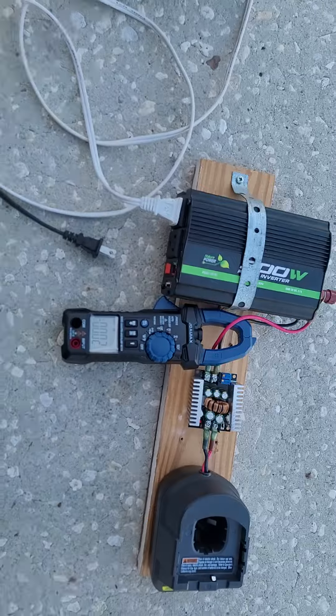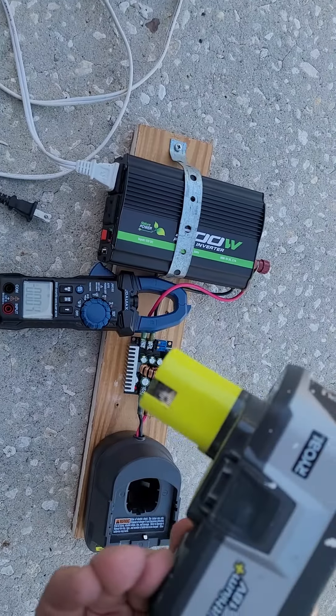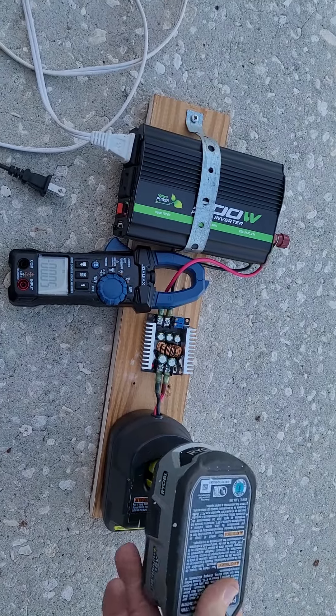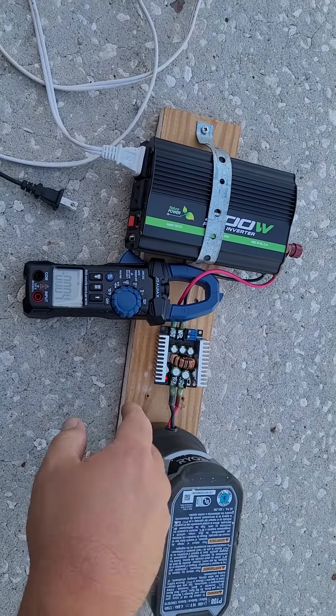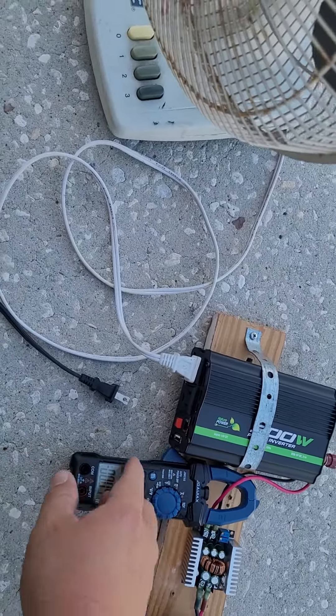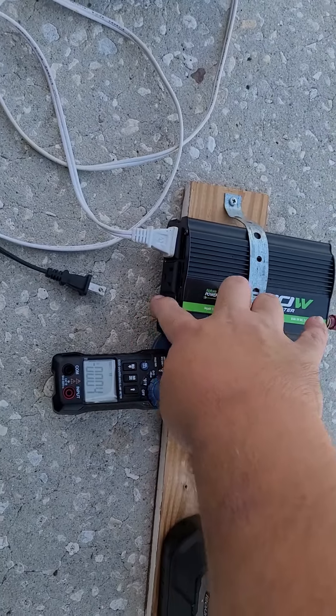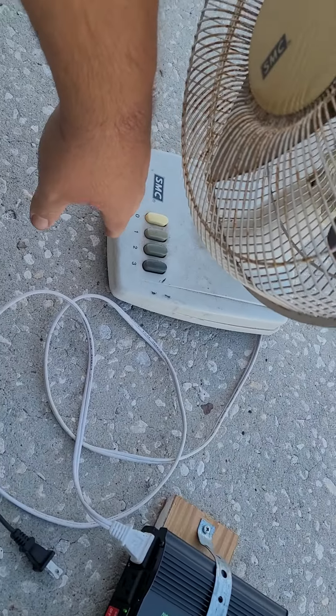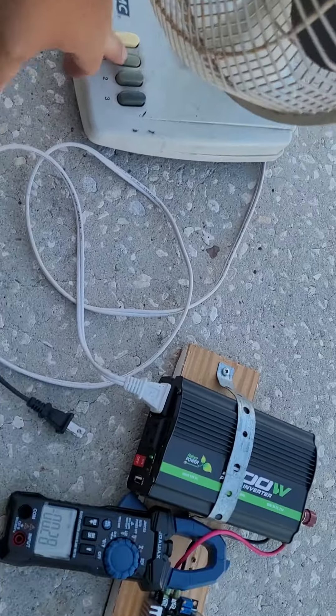Three bars — it's an 18-volt battery, actually closer to 19 to 20 volts. The LED comes on and I'm at zero amps right now because I'm not doing anything. I have the fan plugged in but it's not on, so I'll turn the fan on.